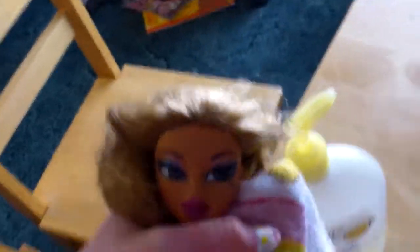So first, what you're going to be doing is taking off all your doll's clothes, and if it has a ponytail in its hair, take that out too. Now let's go to the bathroom and get our hair wet.